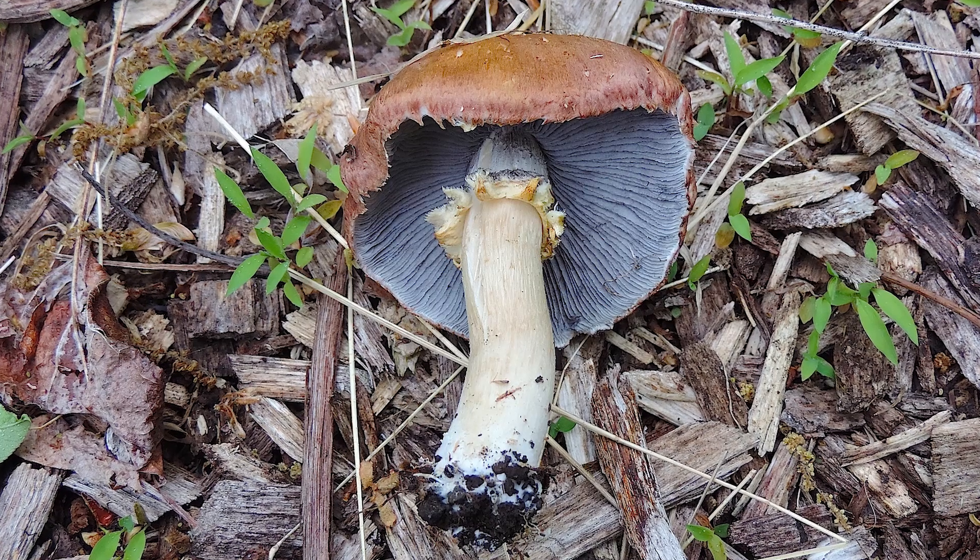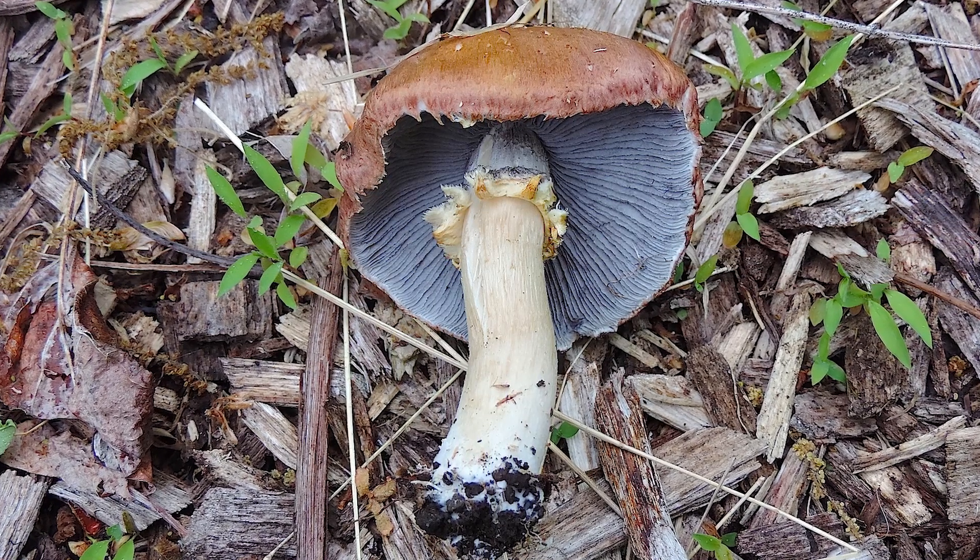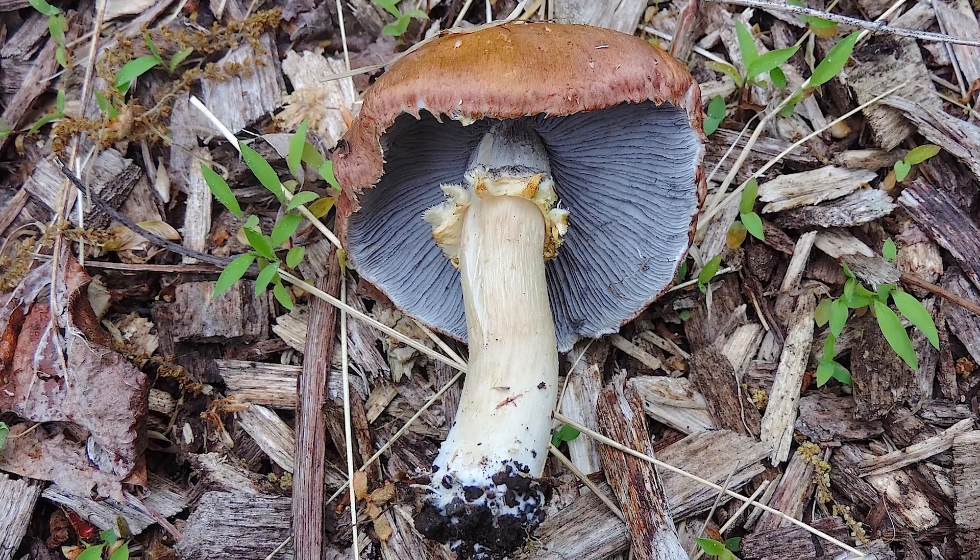Moving down the stem, you will see there's a persistent ring that fell from the partial veil that covered the gills when the mushroom was younger. The stem can be about four to six inches tall and about one inch in diameter. As you move down to the bottom of the stem, you will see that it's slightly bulbous and enlarged. It does not contain a sac or a volva like an amanita mushroom, but it will be slightly bulbous.